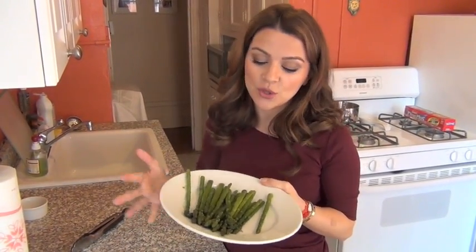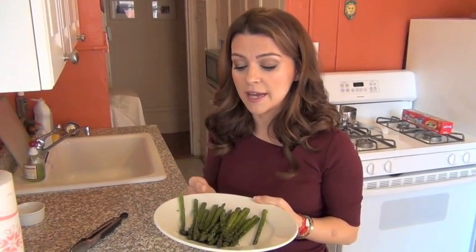You can use these asparagus for Thanksgiving, for example, as a great green to serve together with your turkey. I usually season them with a little bit of vinaigrette — just something really simple, extra virgin olive oil and lemon, just a touch of salt.